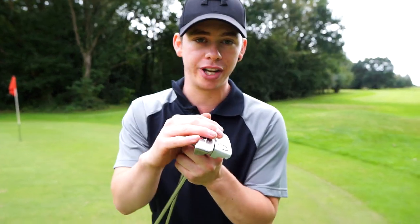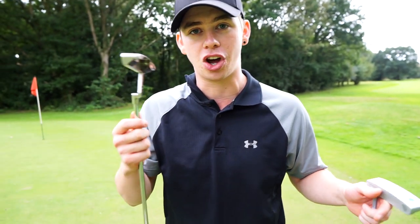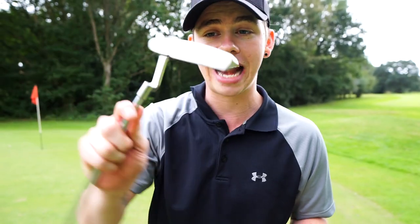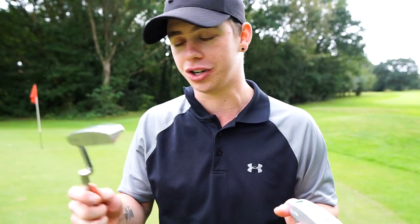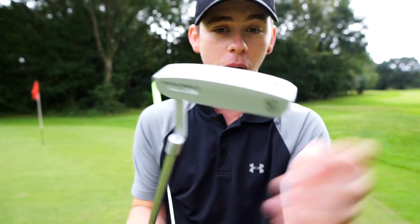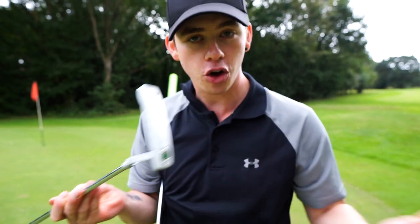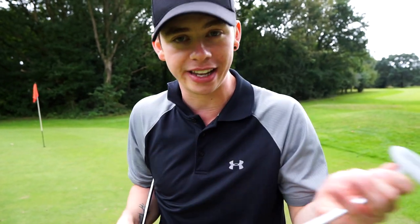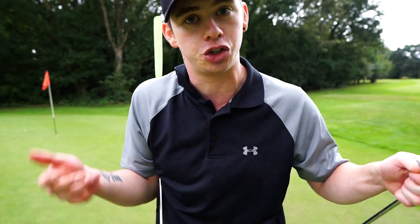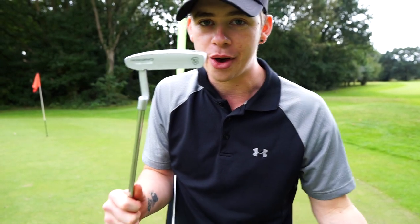Let's talk price. For a real Scotty Cameron you're looking at like $300 to $400 for standard putters. Second hand ones are still going for like £200, £250 — whereas this fake one is £40 from Wish. Ridiculous. If you're just getting started out in the game and you don't want to turn up with your Dunlop from Sports World, you're going to look the bee's knees with this and no one's really going to know.